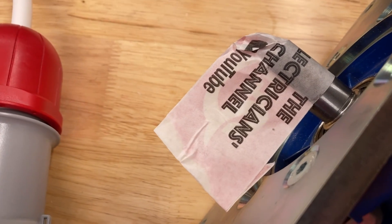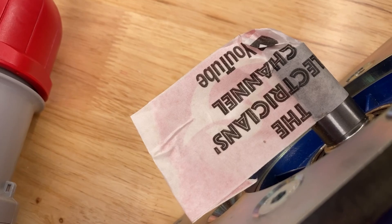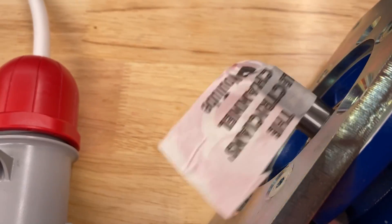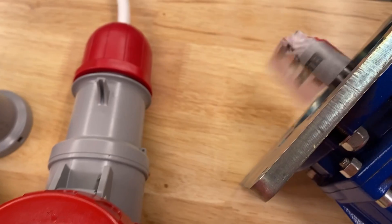Having changed over those two phases, I expect this now to rotate in an anti-clockwise direction - as if by magic.